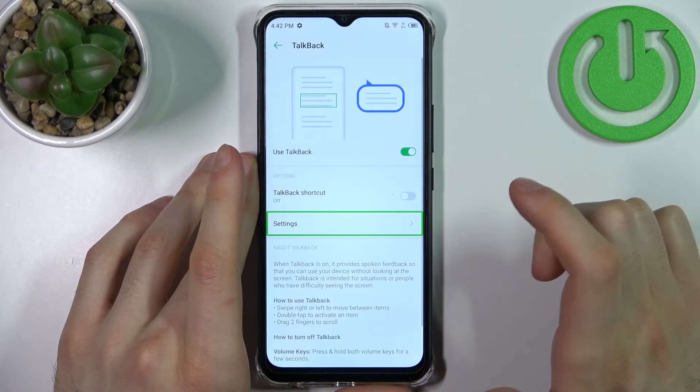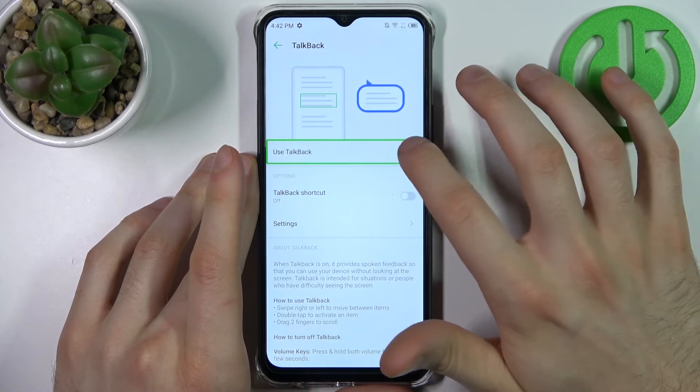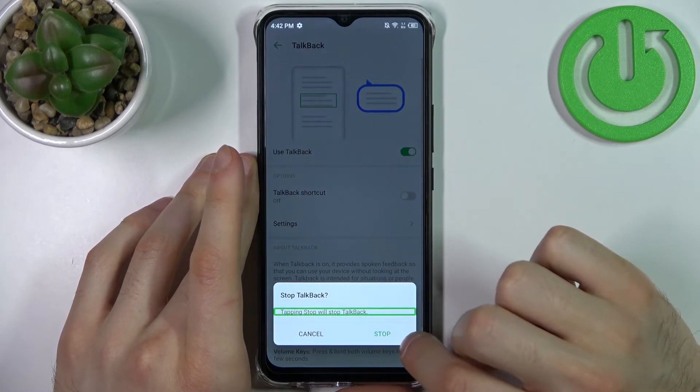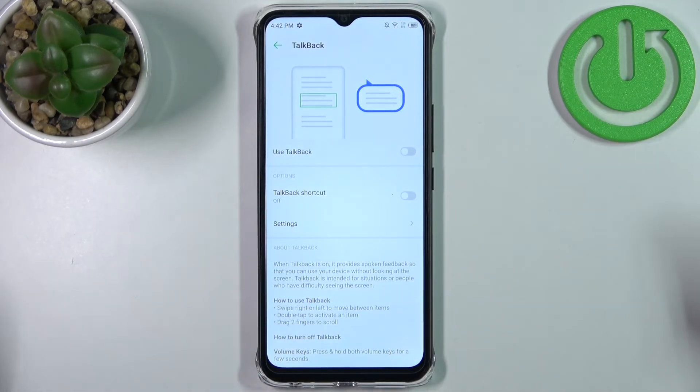So if you want to disable it, double tap to close. And that's how you can turn it off.